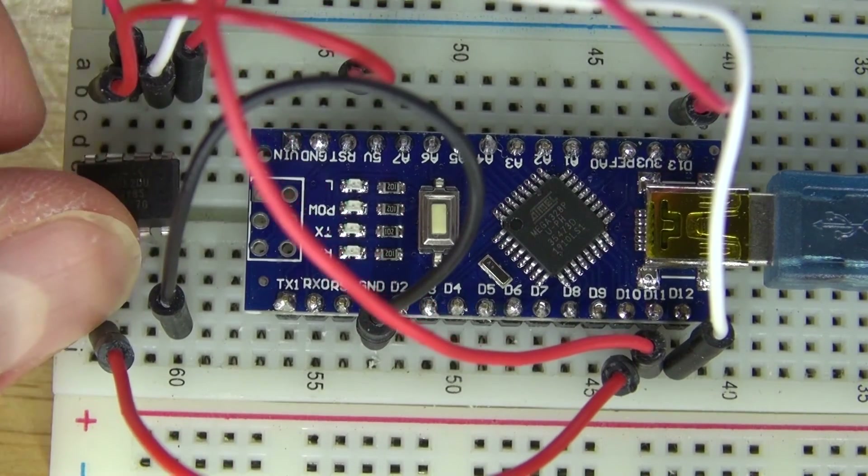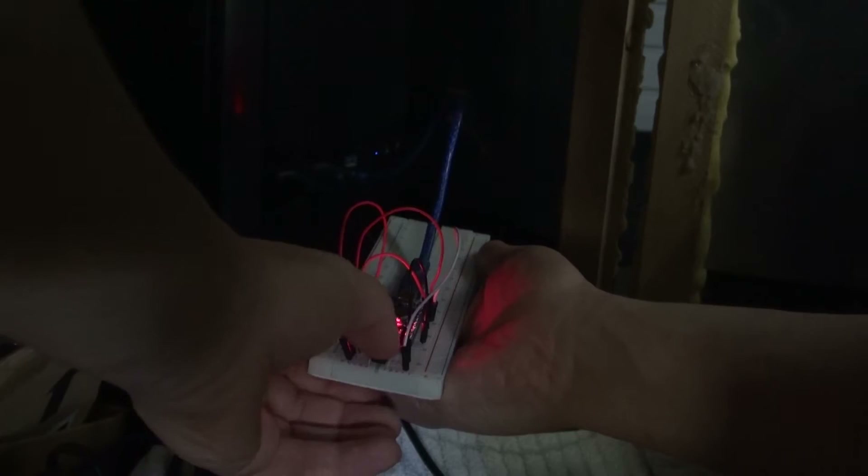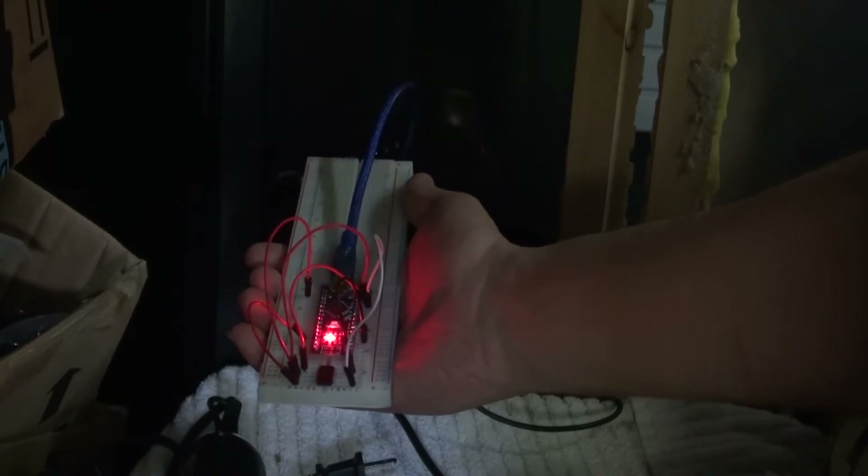Place the ATTiny85 back into the breadboard just like this. Now it's time to plug it into the computer and program the ATTiny85 microcontroller.